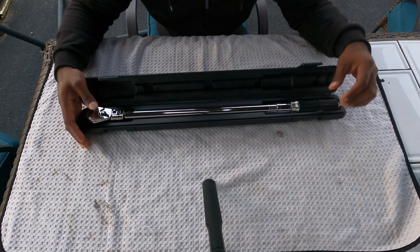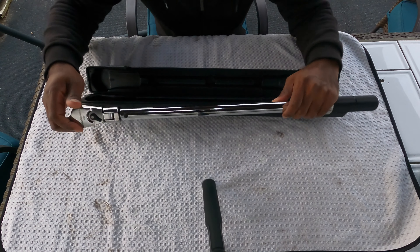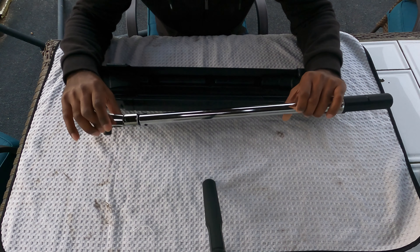So this is the torque wrench we're going to be working with today. It is my Gear Wrench. Lots of other manufacturers make torque wrenches — this is just the one I can afford.